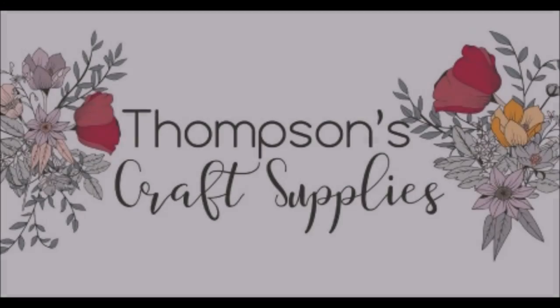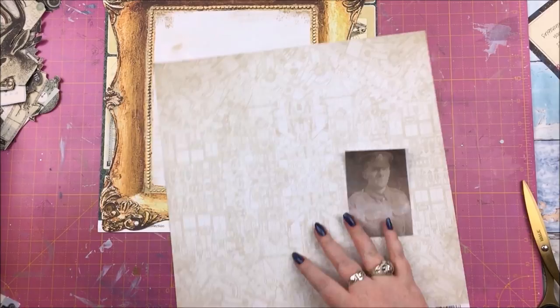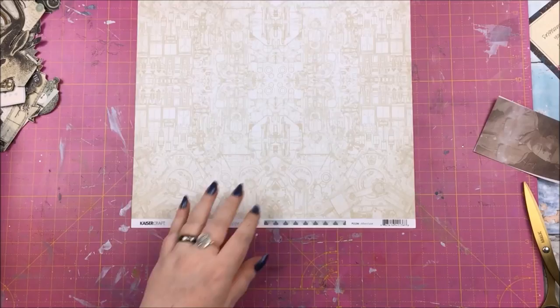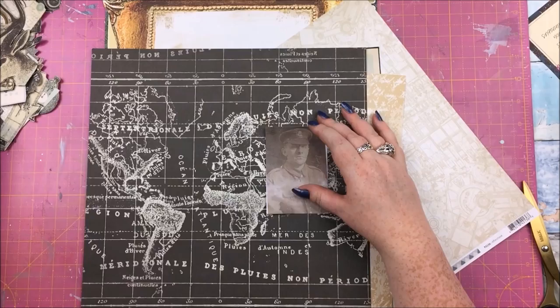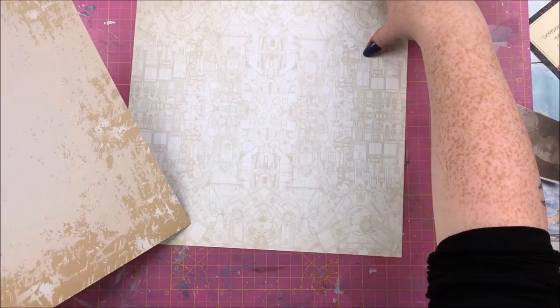Hello and welcome back to my channel. In this video I have a mixed media scrapbook process to share with you with the Thompson's Craft Supplies design team, using the May Perfect Gentleman kit. This scrapbook process is quite somber — I got quite sad when I was doing this layout, but I'll explain why in a bit. Let's start off talking about the creative process.